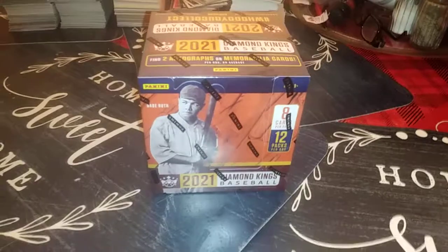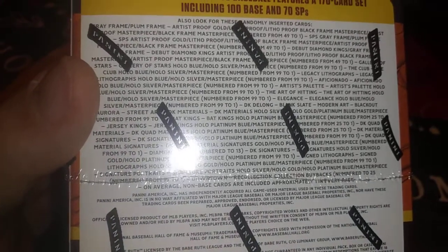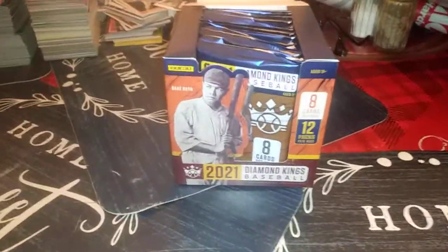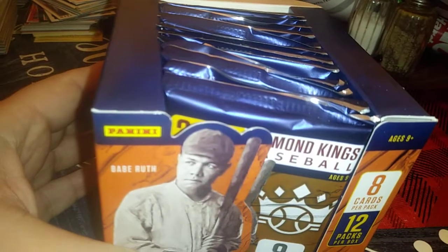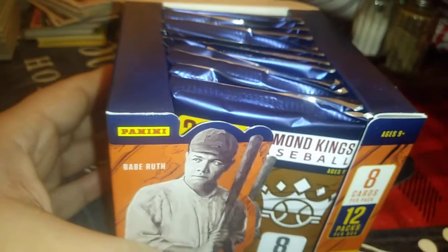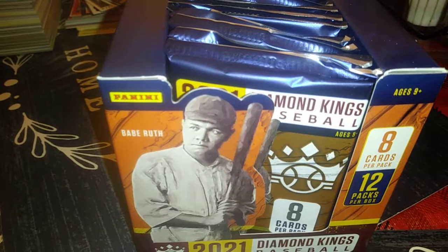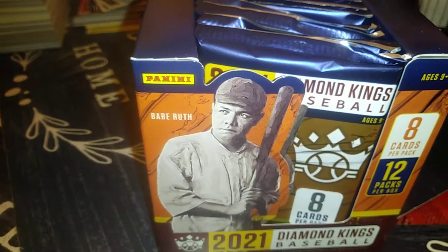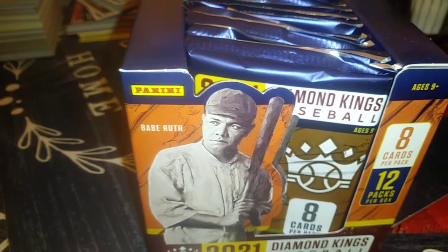For all those odds people, the odds for everything are on the back of the box — it's sealed so there you go. Inside a hobby box: it says 12 packs, eight cards per pack, for a total of 96 cards, which isn't a whole lot, but I got this at a good price — under a hundred dollars. To get a hobby box these days for under a hundred dollars I think is doing pretty good.